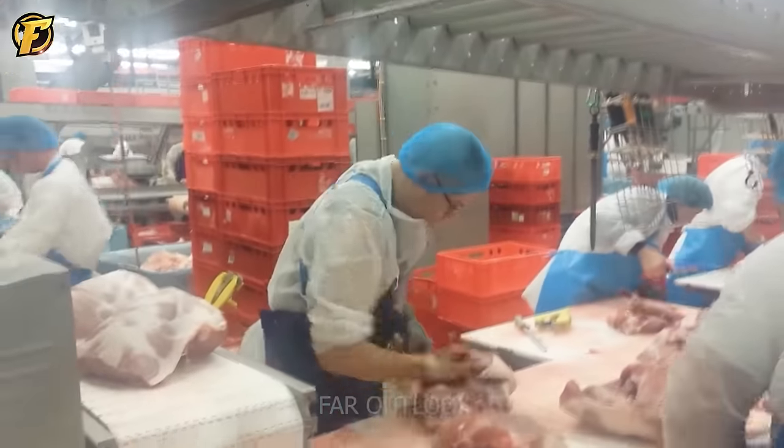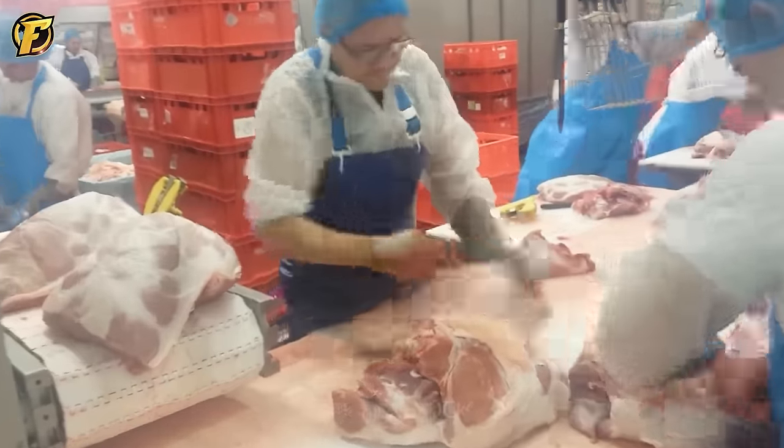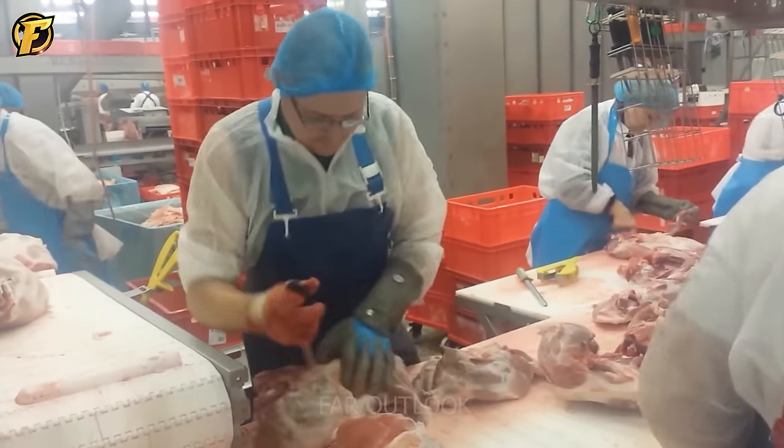Have you ever experienced a large-scale beef processing operation like this? The workers are very efficient, and it's interesting to see their beef processing skills.